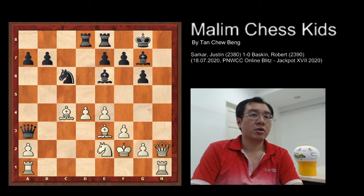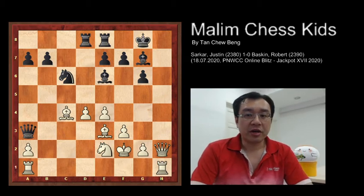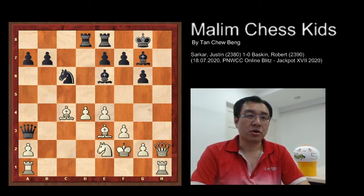And now white has a forced checkmate in five. Can you find the winning move? I'll give a couple of seconds to figure it out. Well, congratulations to those who found the answer, and for those who would like to enjoy the show, here are the moves.